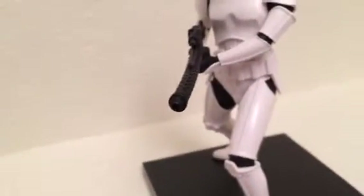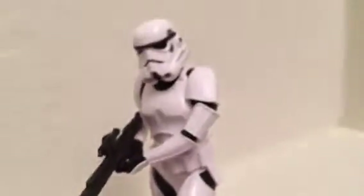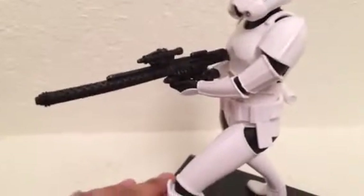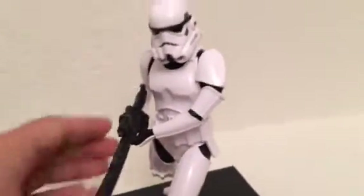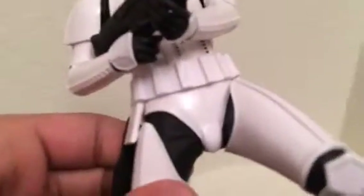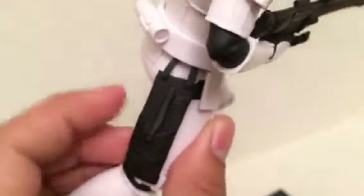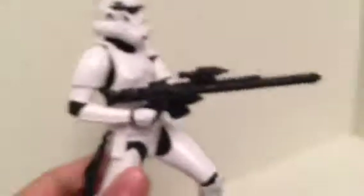This one comes with a blaster rifle gun — super detailed and awesome. This figure was harder for me to put together; putting the legs in was the most difficult part. Same as the first, it has magnet feet so you can just place him right onto the black platform. The gun pouch on this one also doesn't open.